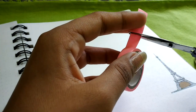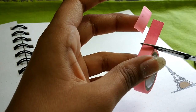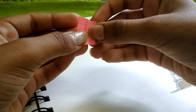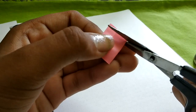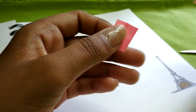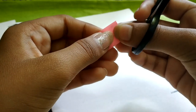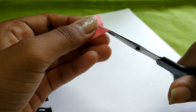Now in the second one I'm again going to cut a piece of tape, just this one is going to be a little smaller. And now I'm going to cut a little triangle out of that tape to make it look like a flag.